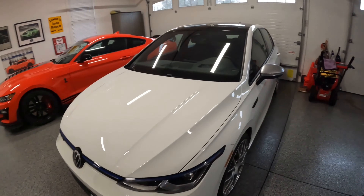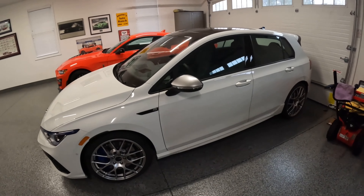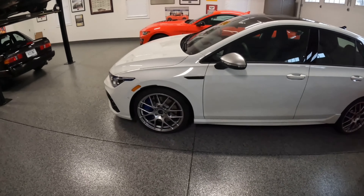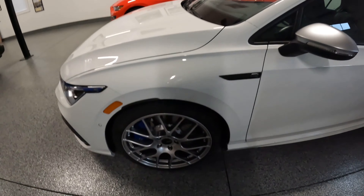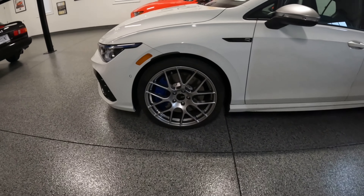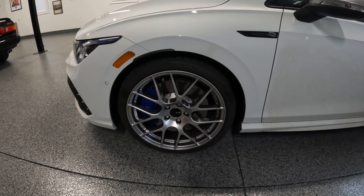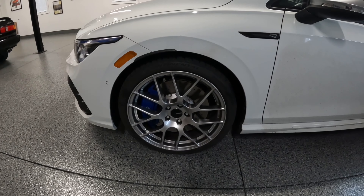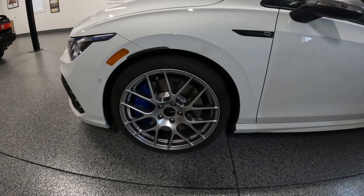This is my 2022 Golf R. I'll put some pictures up of the rims that are a little bit better lit than being in the garage. These are Enkei Tuning — I don't know how you pronounce it — but it's either Raijin or Raijin 19-inch wheels. These come in an 18-inch wheel as well as a 19. The 18s have some different finishes than the 19s. In the 19s, you either get sort of this hyper silver, I think they call it, or the black.